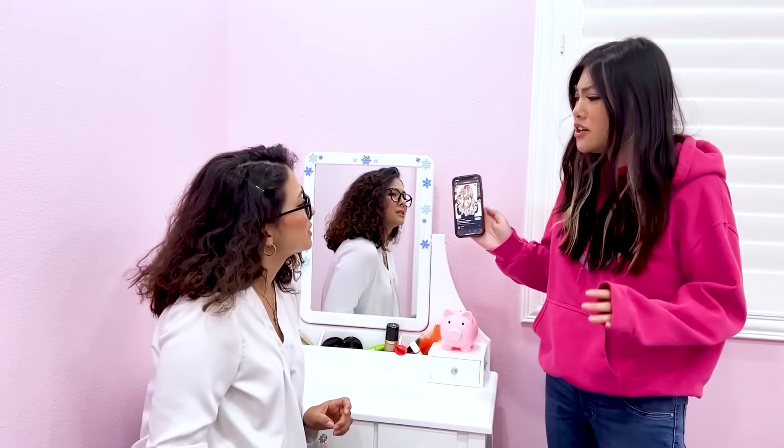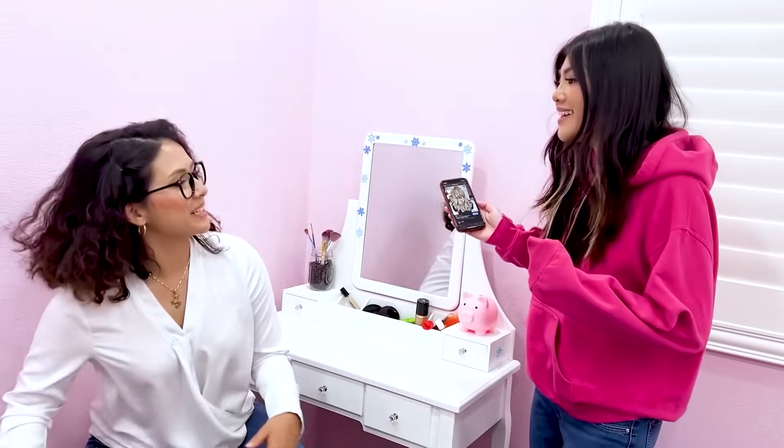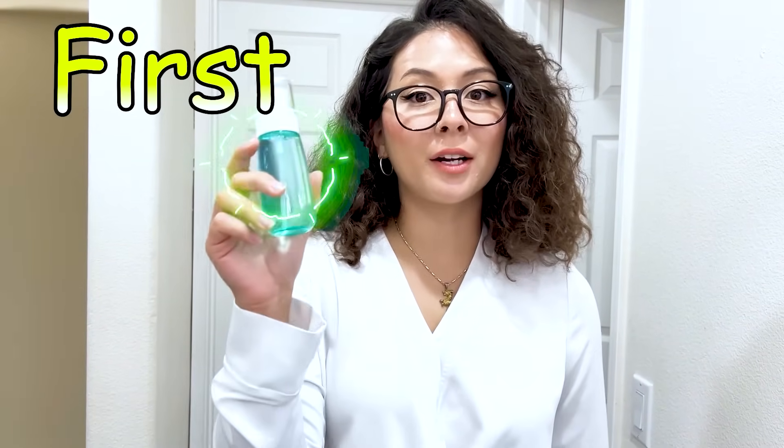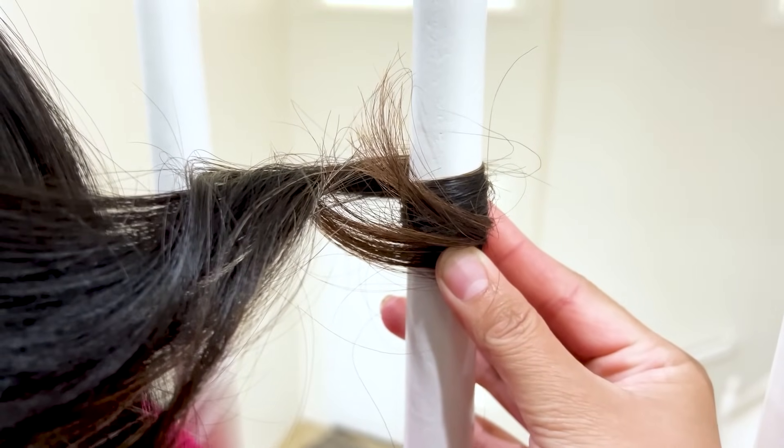Mom, my hair's so boring, can you do it like this? Can you help me, please? Sure. But I don't have a curler. First, we need to spray your hair with water. Now, just sit by the stairs. Are you sure? I've got this, Mom. Definitely. Now we just need to wrap your hair around the rails. Now we need to wait for it to dry. Once it dries, it will be a perfect curl. Now just repeat it until all your hair is curled. Wow, my hair's so nice. Thank you, Mom. Oh, no problem. Anything for my little girl. You're the best, Mom.